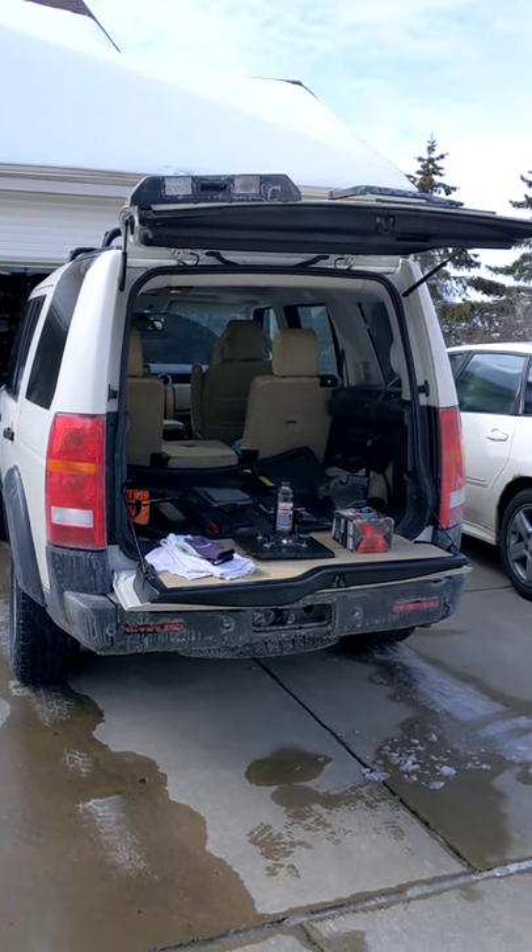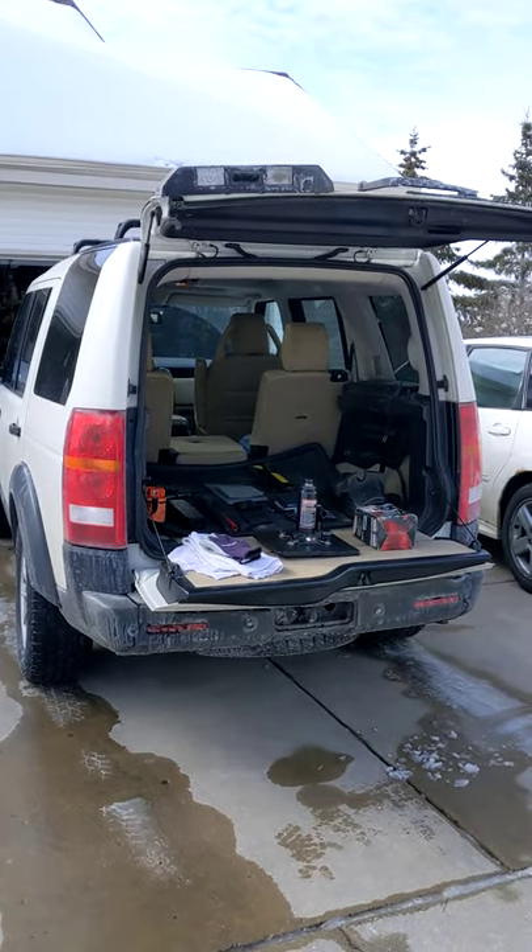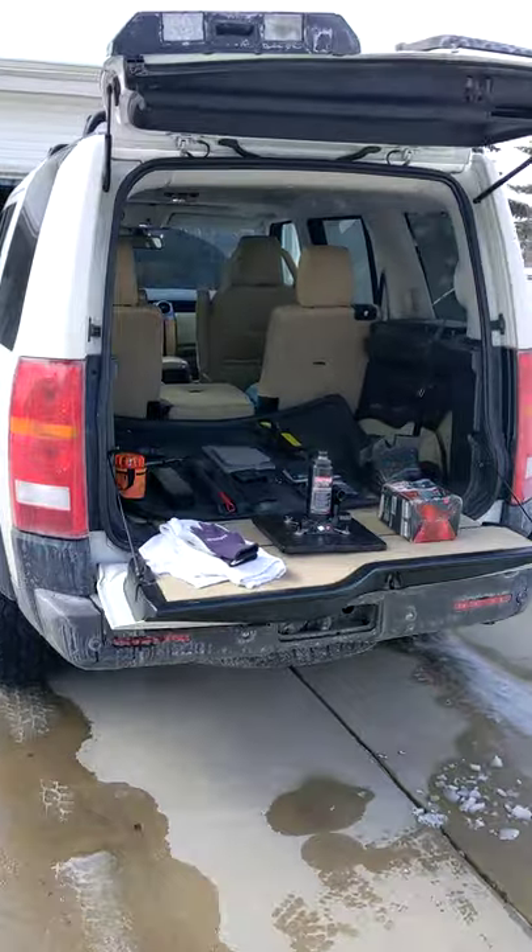2008 Land Rover LR3, North American specification, otherwise known as the Discovery 3 in most of the rest of the world.